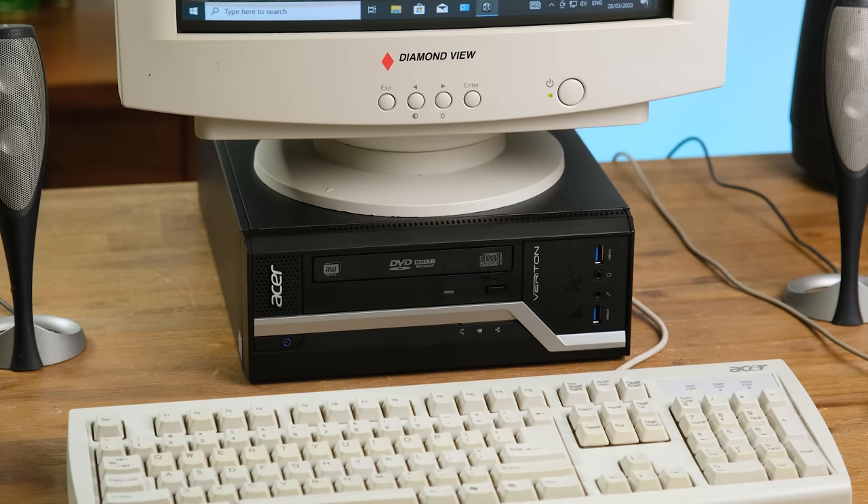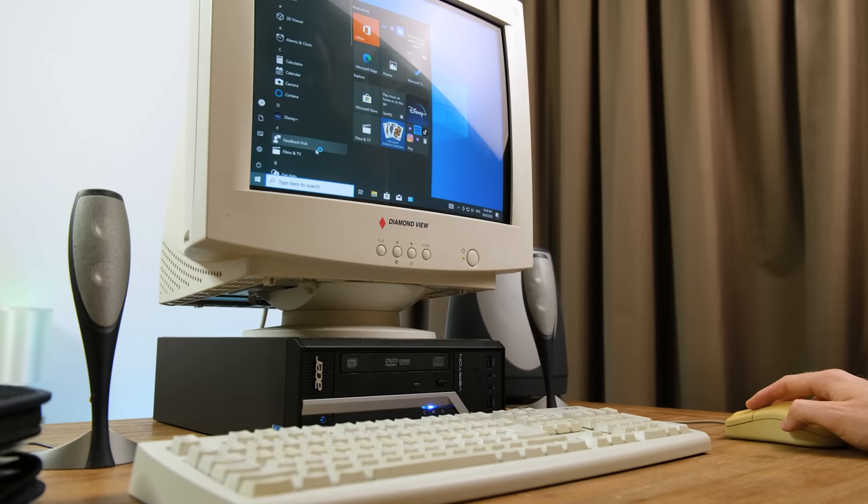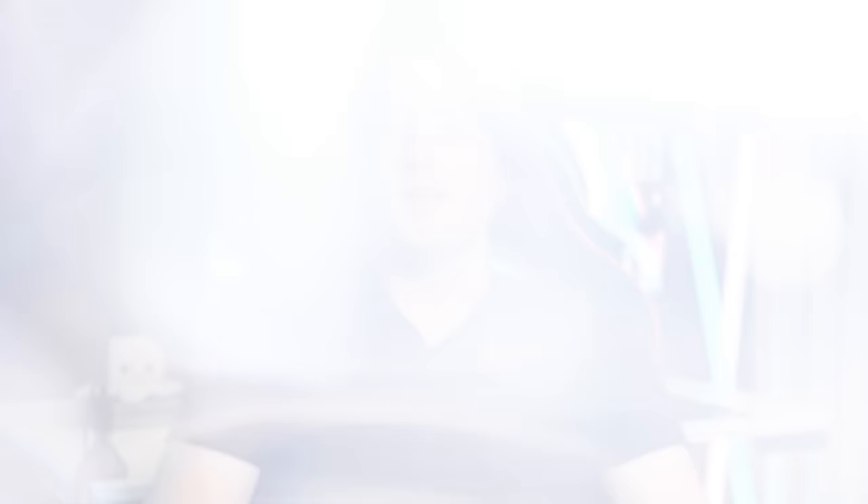Is this little Acer computer good for gaming? Absolutely not. But it tried its best and that's all I could ever ask for. You rest up now Acer, you've had a long day. Gaming PCs have definitely come a long way in the last few years, and this one is definitely not at that level. But I still had a lot of fun messing around with it for the sake of this video. Thanks for watching and I'll see you in the next one.